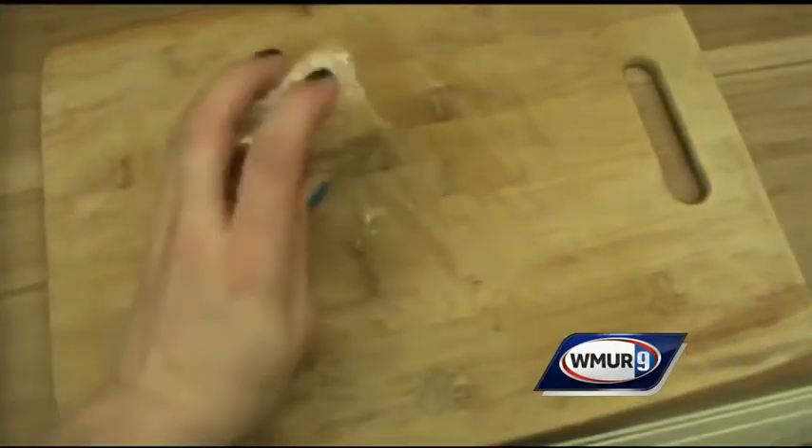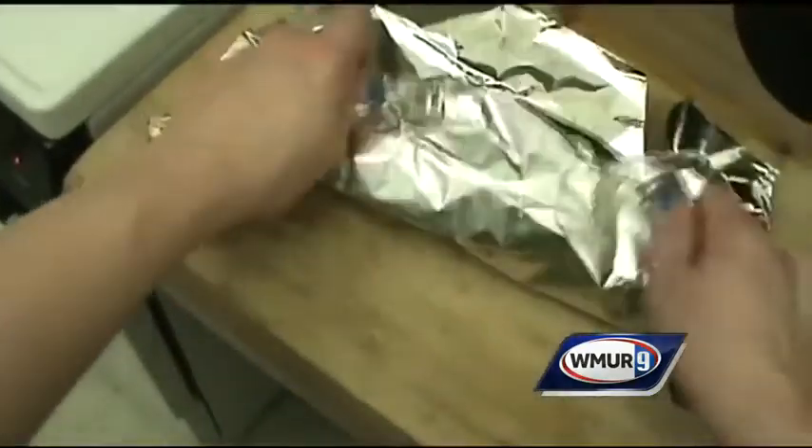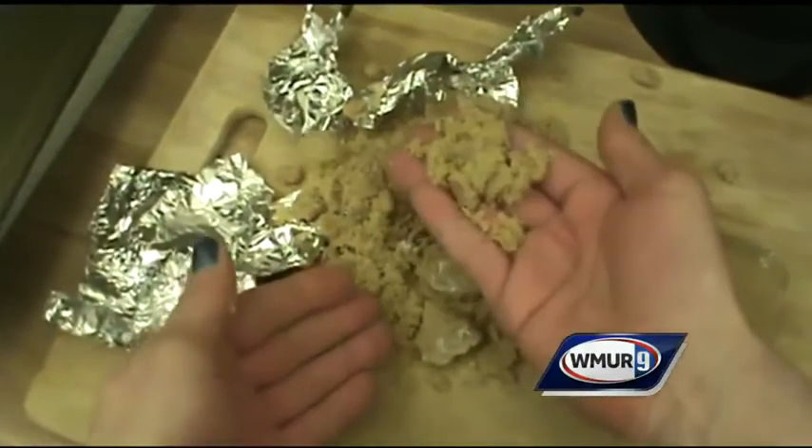If your brown sugar is hard as a rock, don't throw it away just yet. You can soften it up by wrapping it in aluminum foil and baking it in the oven. Just leave it in there for five minutes at 300 degrees and your sugar will be good as new.